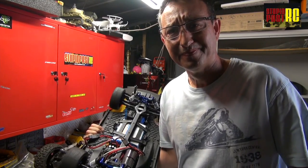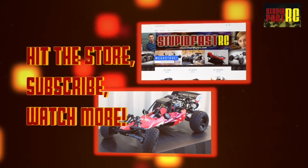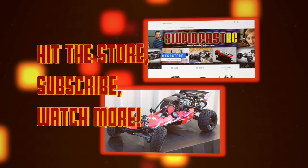And there you go. Don't forget to subscribe and like. Thanks for watching Stupid Fast RC.